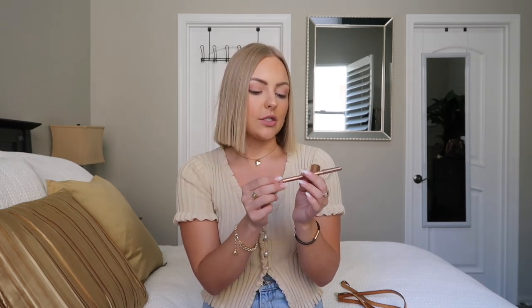Lastly, I have the famous lip combo everyone has been raving about — the Charlotte Tilbury lipstick and Lip Cheat liner in the shade Pillow Talk. It's a pink nude and the most beautiful lip combination. I recently bought this at Sephora. Everyone's been talking about it online and I think it's going to be a go-to for me this summer. The packaging is also beautiful.